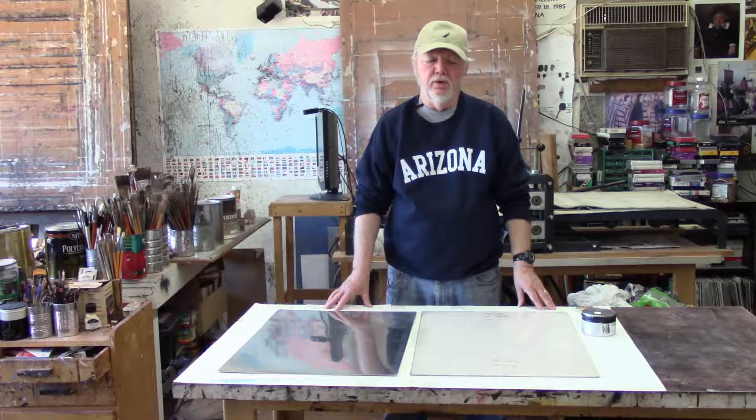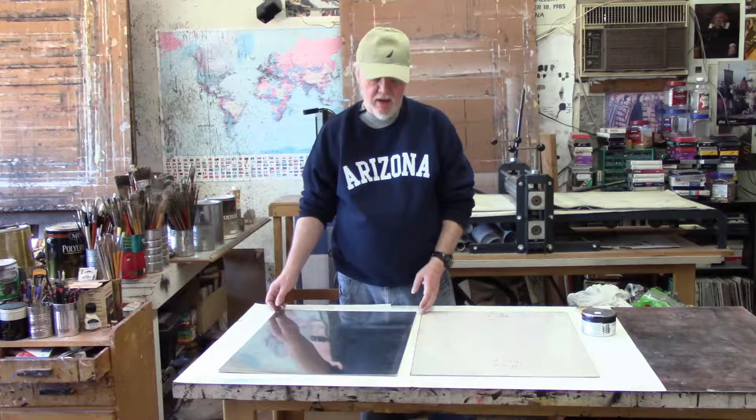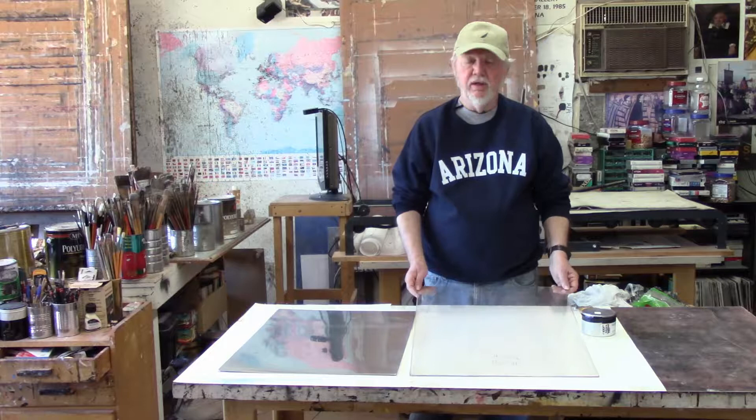My name is John Dawson and I'm going to demonstrate today how to do a monoprint with oil-based media. The first thing you're going to need is a plate and you have a couple of options. If you have one on hand, a clean metal plate — a zinc plate like you would use for etching — will work, or you can just use a plexiglass plate.